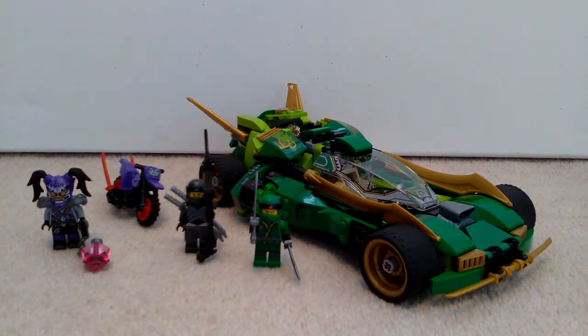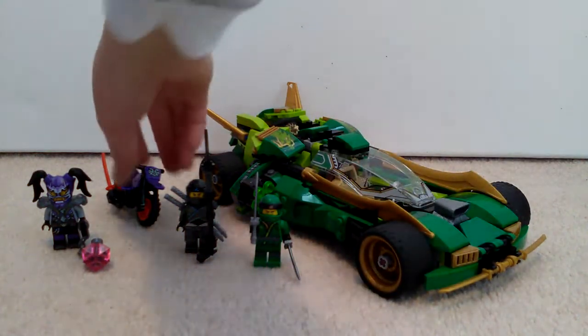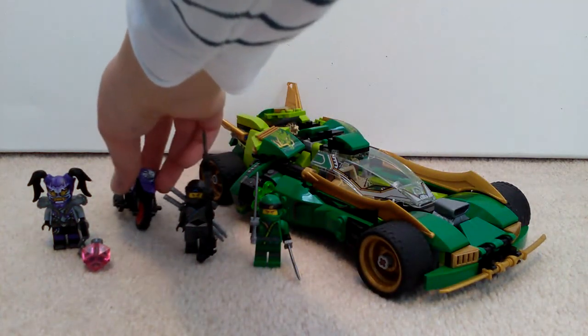It's rather big - not large, but not small either. It's a really nice kind of sporty car for Lloyd. In the figures you get Lloyd, Nia and Ultraviolet, who has an Oni mask. And you basically get the Ninja Nightcrawler and the Sons of Garmadon bike, which I'll show you in a minute.